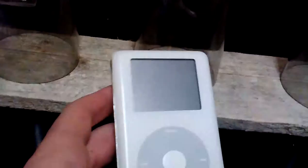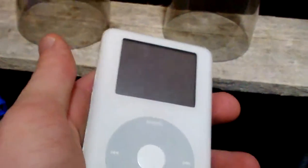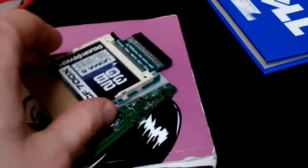Most people when you look online — and I've looked over the forums — don't think it's been done with grayscale, but it has been done with the color version. By the way, the color and the grayscale both look exactly the same except the screen is colored. So in this video I'm gonna first show you how to change the hard drive to a compact flash.